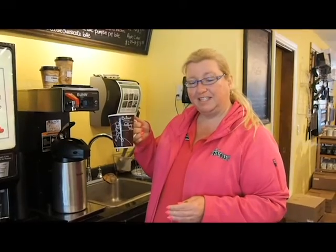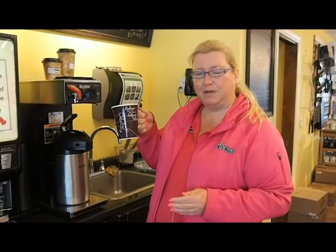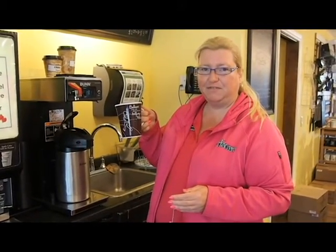Come see our new product that we have at Cindy's. It's a color changing mug — great for Mother's Day, great for Father's Day.